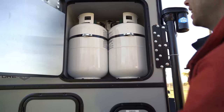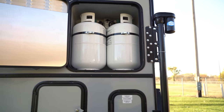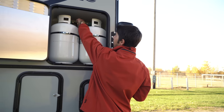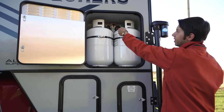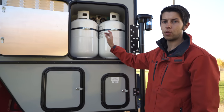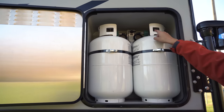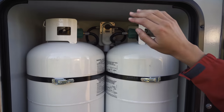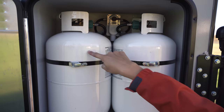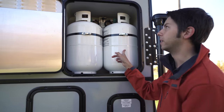We'll go to the back — here we've got two propane tanks, the big ones. What's nice with this one is there's a valve up here that you can turn to control which propane tank you want to run off of, or if you want to run both at the same time. Right now it's aimed to the right side, so it'll go through that tank first, and once this changes from green to red it'll switch over to the next tank — then you know it's time to get the first one filled.